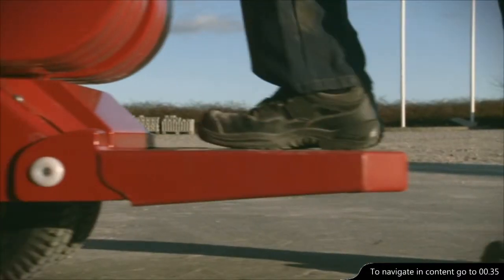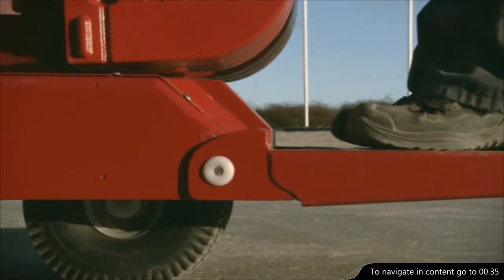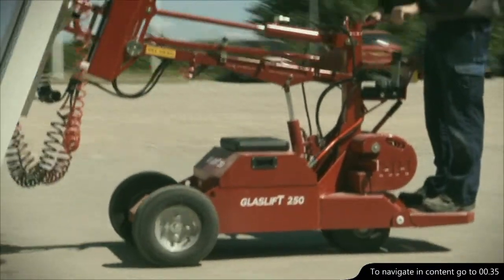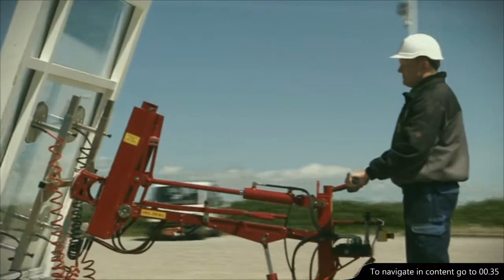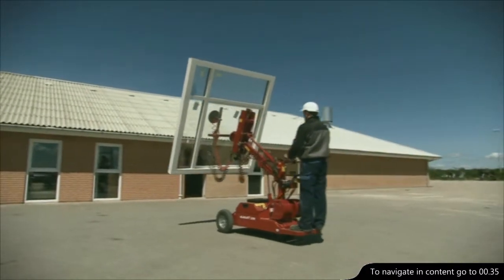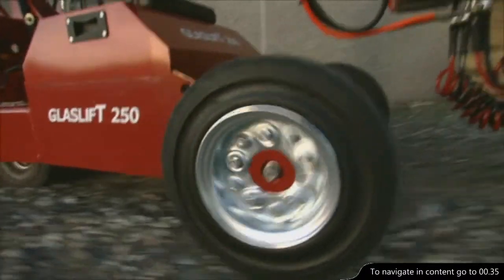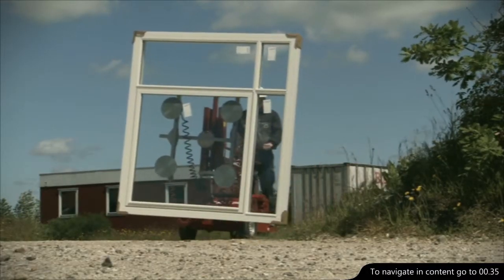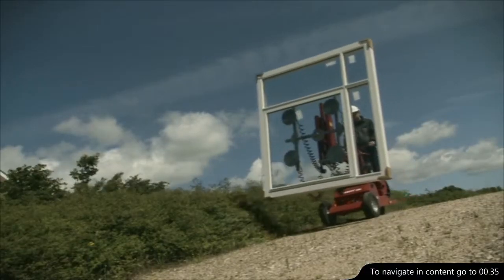As an extra comfort and safety feature, a spring-loaded operating platform is mounted on the rear end of the machine. The electric drive on the GlassLift 250E is activated when the operator steps onto the platform. The powerful drive makes it possible to drive on building sites with irregular terrain, uphill as well as downhill.